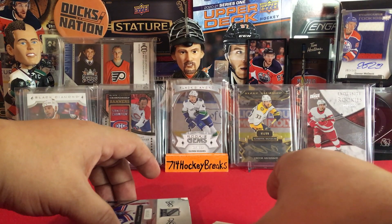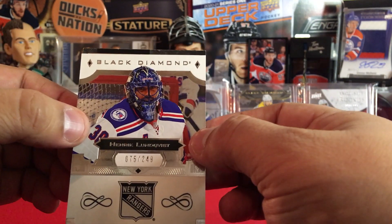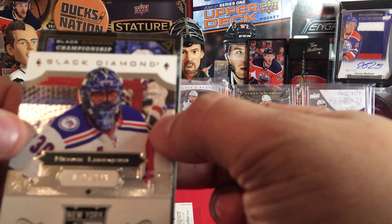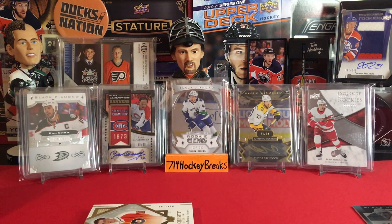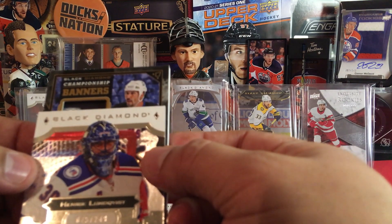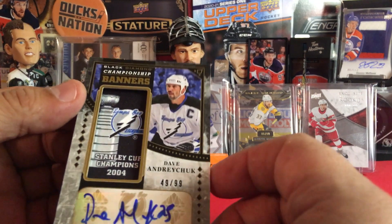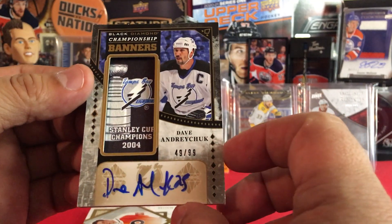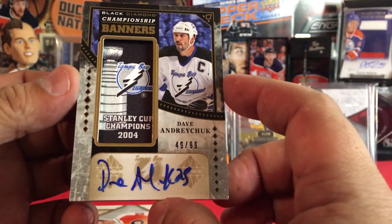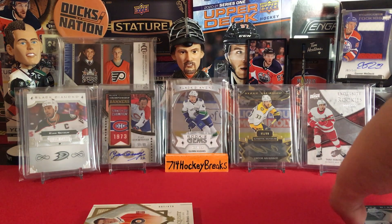Here we go, I'm going to use the king here to see what we got on the next pull. Black Diamond — oh it looks like we got that. Championship Banners — I got one in the back there, 1973 Ivan C. Looks like we got a banner. Is it signed? Looks like Tampa — Dave Andreychuk, number 49 of 99. Championship Banners, 2004. Beautiful, beautiful! That's a sick banner and a sick auto!